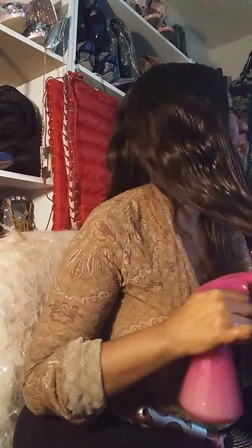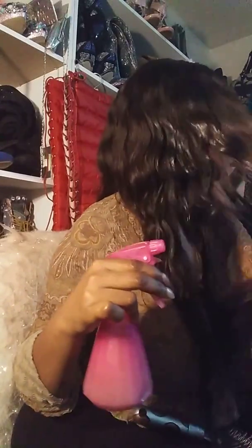I spritz my braids too at night, because lately I've been taking off my wigs — for some reason I've been getting headaches, guys. So I take my wig off, spritz the braids, and put my bonnet on.